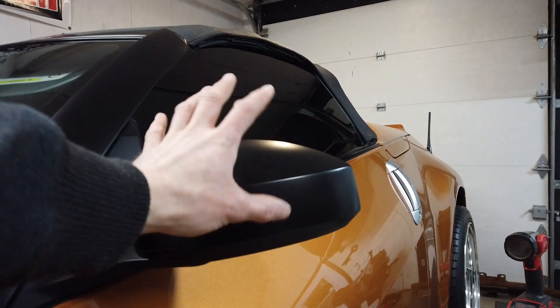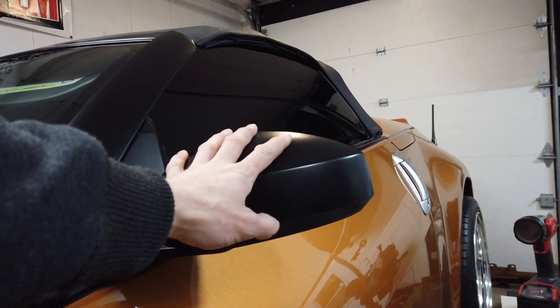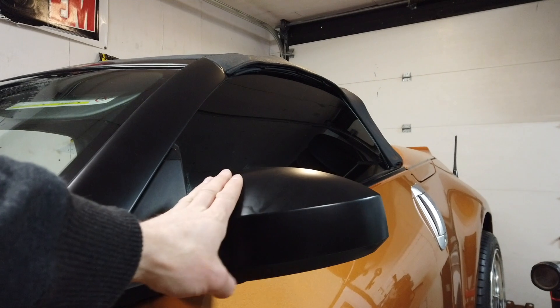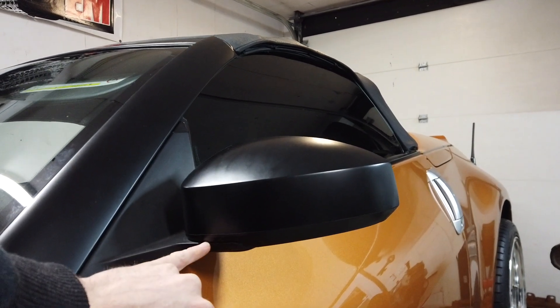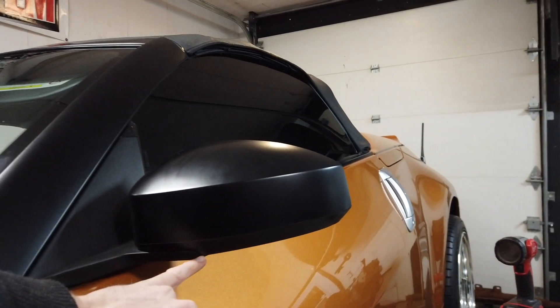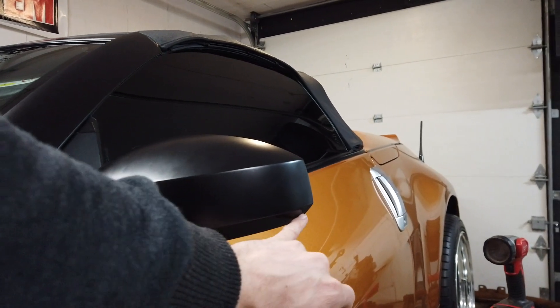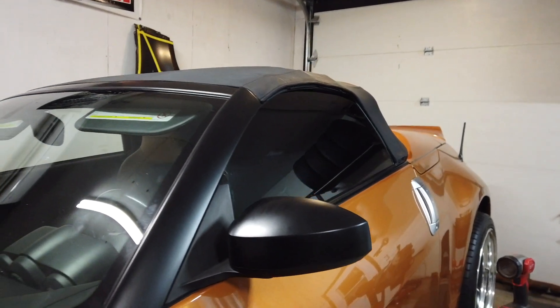I don't know how long this is going to last when I wash the car, so I'll probably end up changing it anyway when it sees weather. When I do the passenger side now, I'm going to try to keep the seam more towards the bottom of the car, chasing the mount, just so it's less visible.